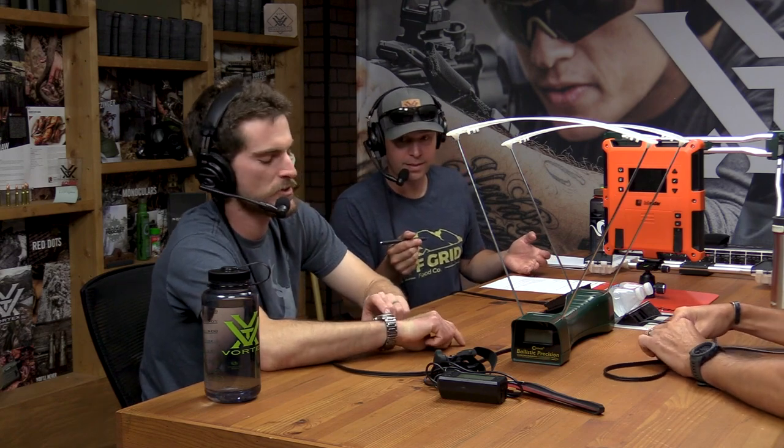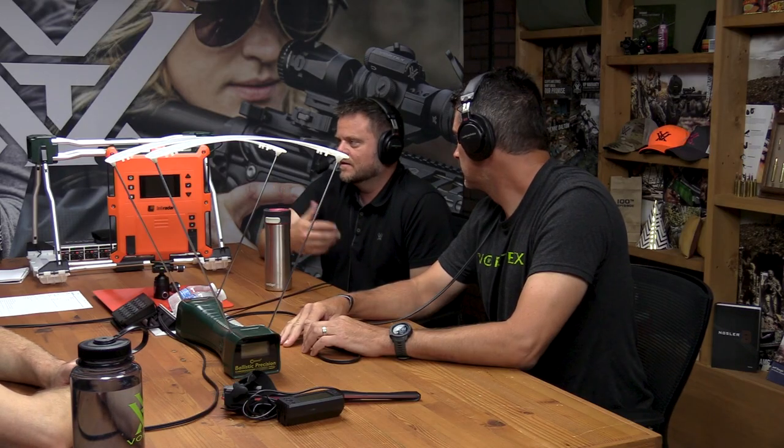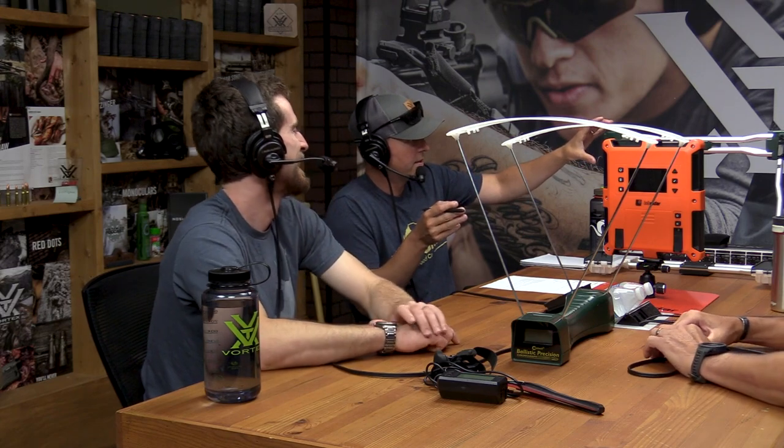Essentially you're measuring time, and that gives you the velocity number. When I tried to do some pre-cast research and Googled 'chronograph,' most things that pop up are actually watch-related — a chronograph watch has a timer on it. Hence the word: graphing time. The word meaning applies to both. A lot of people go for the old chronograph watch look. Anyway, back to this light-based one — is it sensitive to ambient light?